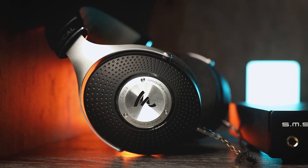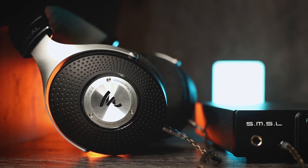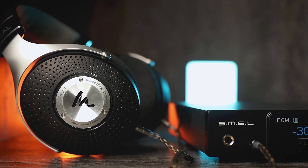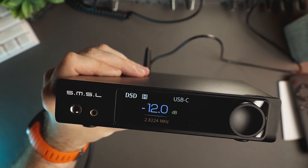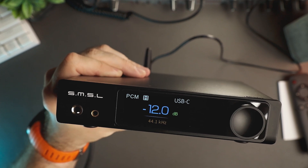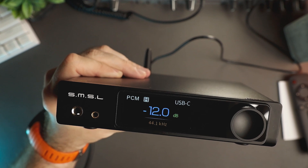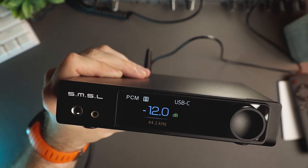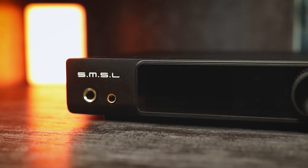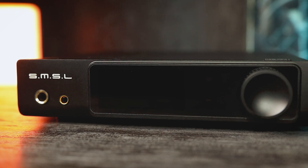What I didn't like? Well, I don't think this unit has any real cons, but if you want me to be very picky, I will mention that I would prefer a metal volume knob instead of a plastic one and a more sleek front panel without the protruding display. But that's just me. I think RAW MDA1 strikes the perfect balance between price, performance, flexibility and output power.